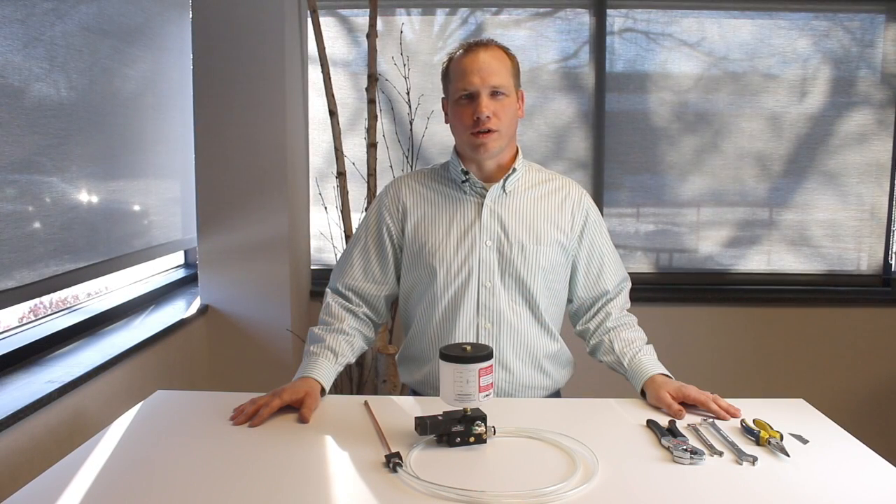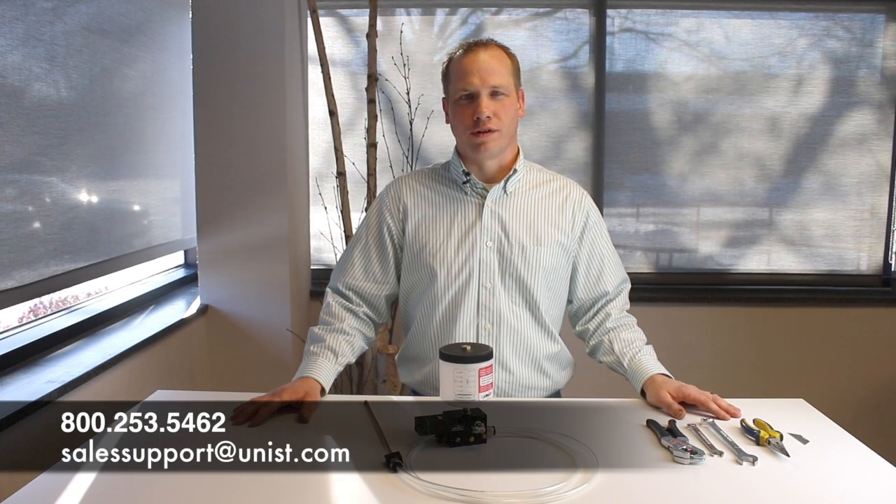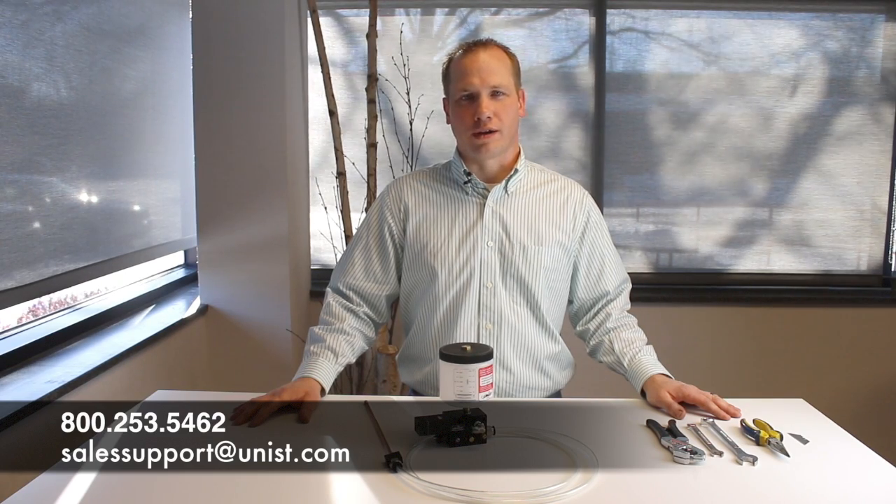As always, if you have any questions, please call Unist for assistance at 1-800-253-5462 or email us at salessupport@unist.com.